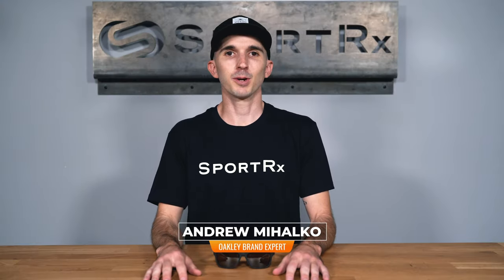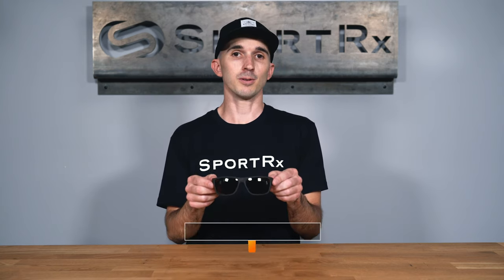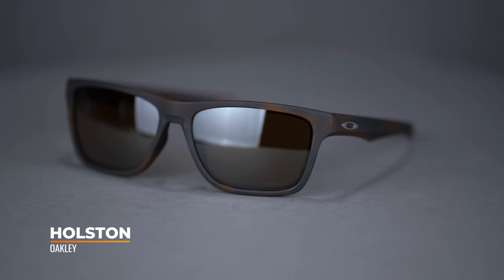Hi there, I'm Andrew and I'm the Oakley brand expert at SportRx. Today we'll be taking a look at the Oakley Holston. This everyday sunglass features a classic design with a rectangular lens shape. The Holston has a SportRx frame width of 138, which translates to a men's large and women's extra-large.